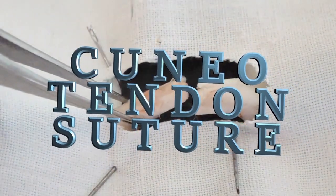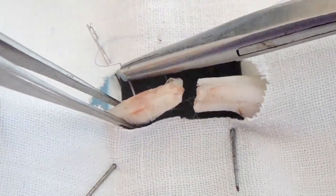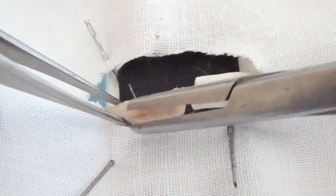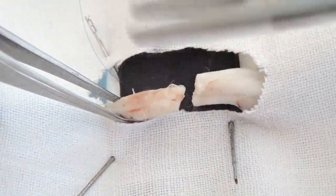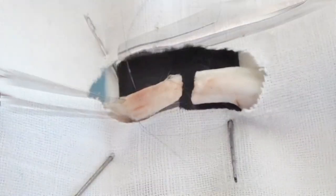The filament with needles on both ends is used for this purpose. One of the ends of the tendon is sutured with an atraumatic needle in a transverse direction at the distance of 1.5 cm from the injury.